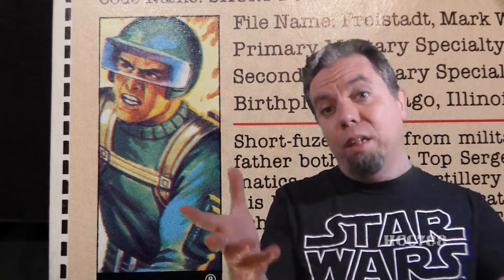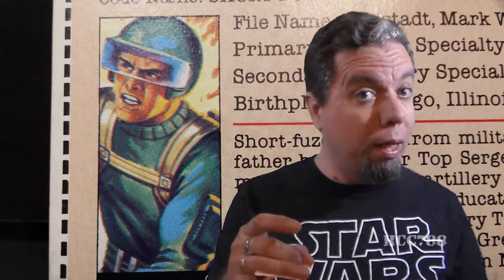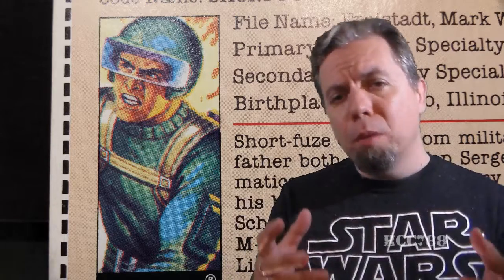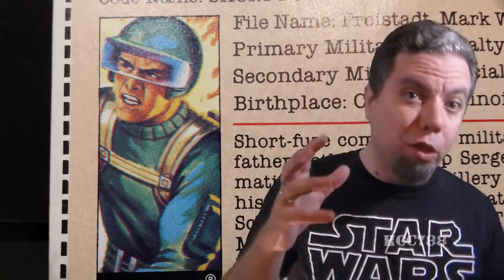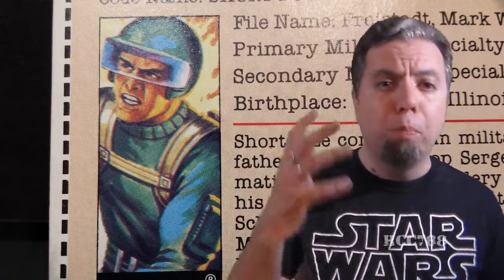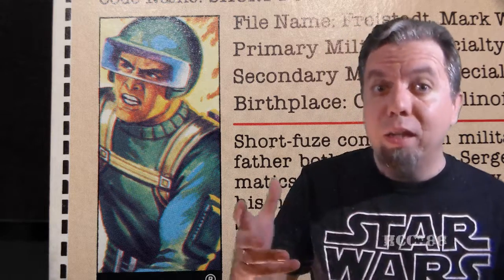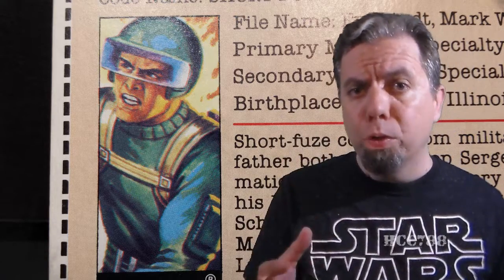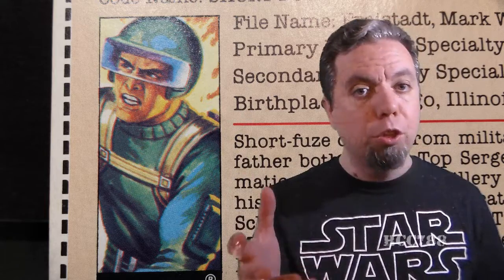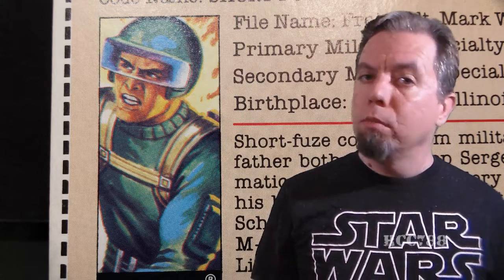Short Fuse is not exactly a fan favorite, but at some point someone did actually request a Short Fuse review, so I'm doing a requested review here. Maybe some people think these 1982 figures are kind of dull, and maybe so in some respects, but I think they're important. If you're a G.I. Joe fan, it's important to know your roots. There are some interesting things to say about Short Fuse and some variations to look at, so let's jump right in. HCC 788 presents Short Fuse!